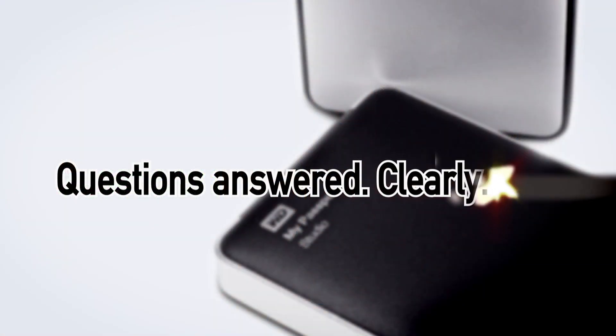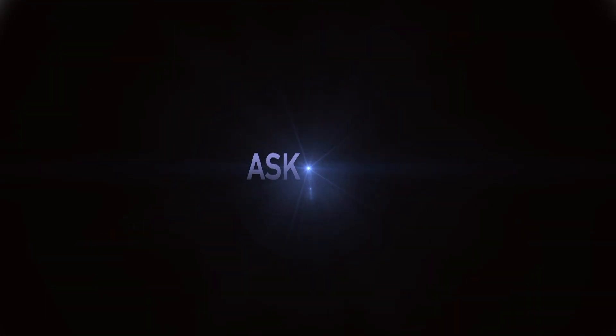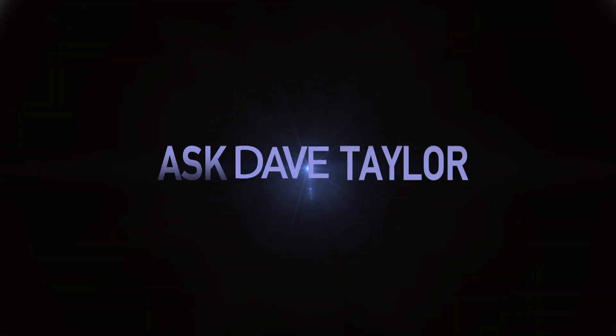Can earbuds this small actually sound good? Let's find out. Dave Taylor here again, and this time I'm looking at wireless Bluetooth earbuds.